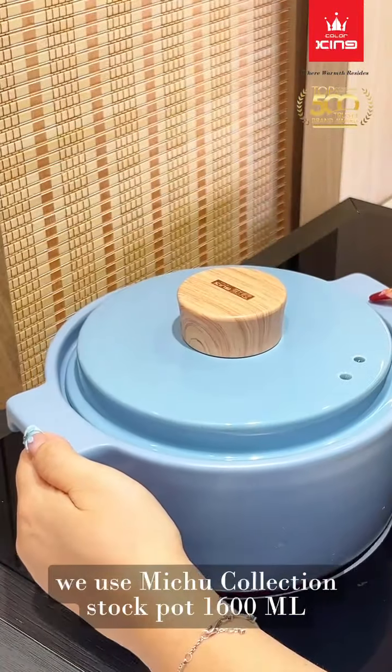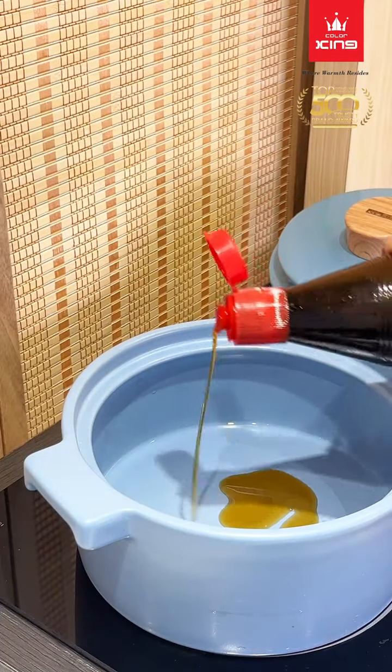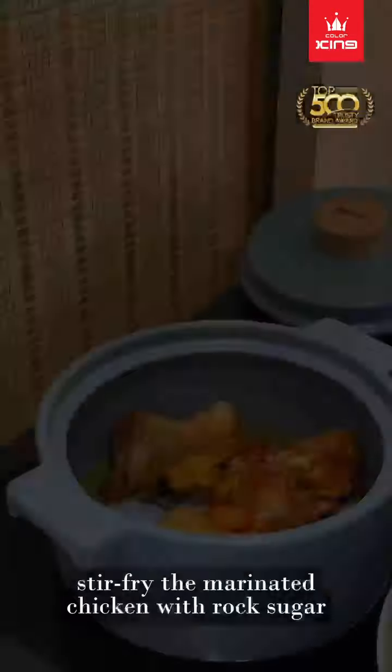We use the Mechu collection stock pot, 1600ml. Add some sesame oil and stir fry the marinated chicken with rock sugar.